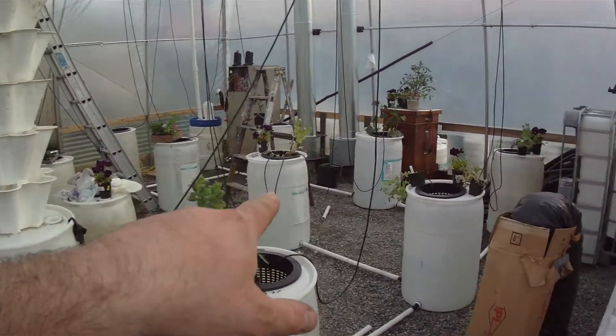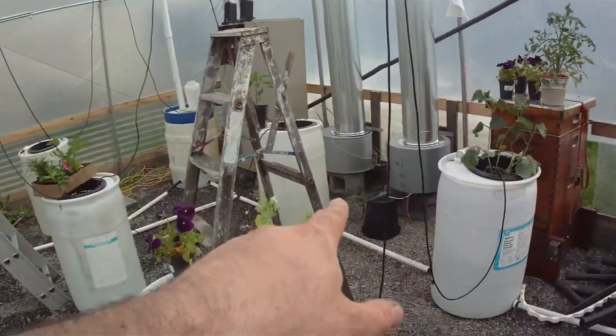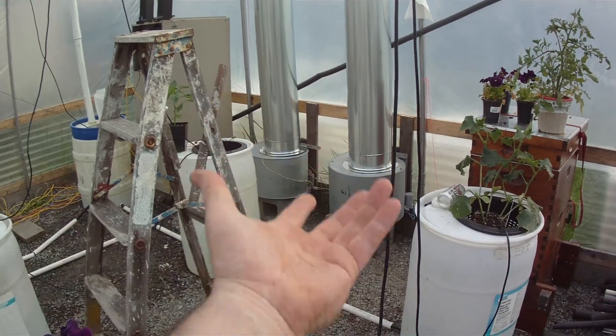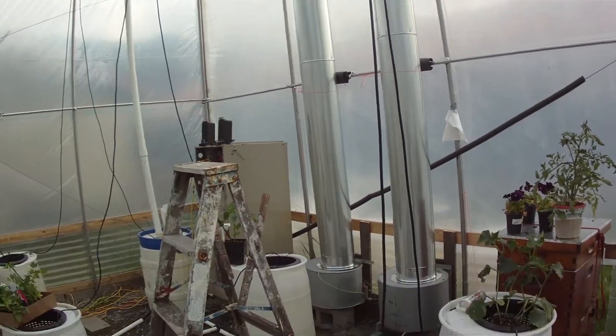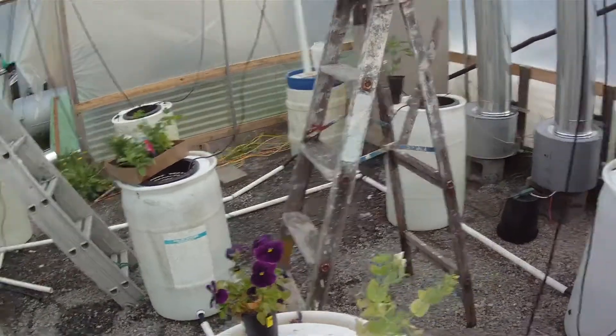I just put exhaust fans in, and those are blower motors I got for free out of house furnaces. I just laid them sideways and put a 10-inch duct from Lowe's on there, so I think I've got like 50 bucks into that whole thing — the fans were free.